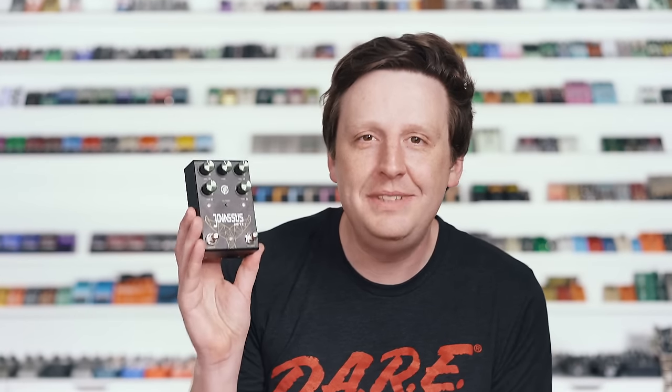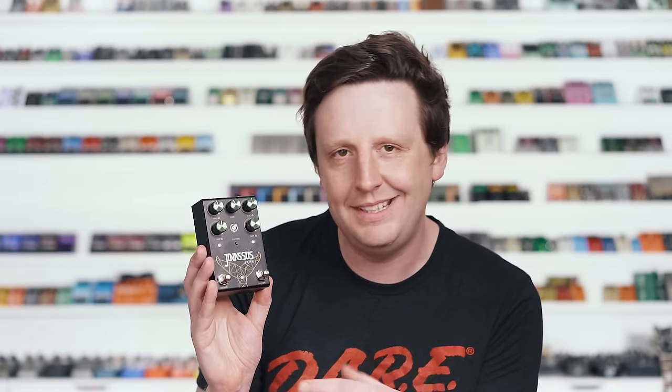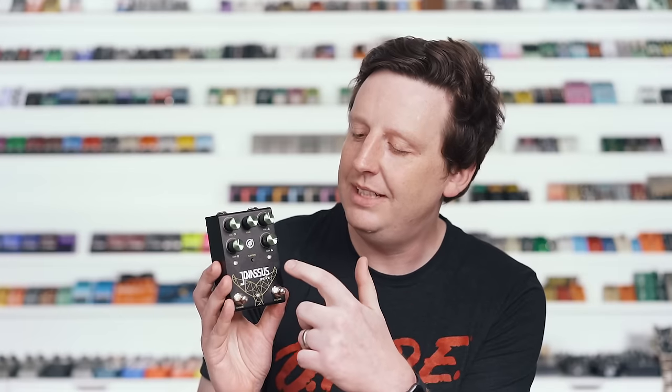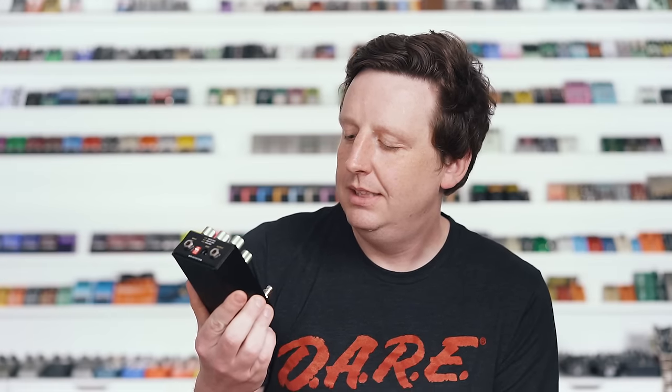Next up is the GFI System Jonasis Drive. This has two sides, so I'm going to start on one side set kind of on a medium crunch and then engage the full-on distortion. This thing is super cool and versatile. You've got a button here which enables three different LED modes that show you the different clipping styles, and it's got a dip switch on the back. I like that it's a unique enclosure size as well — it's a great pedal.